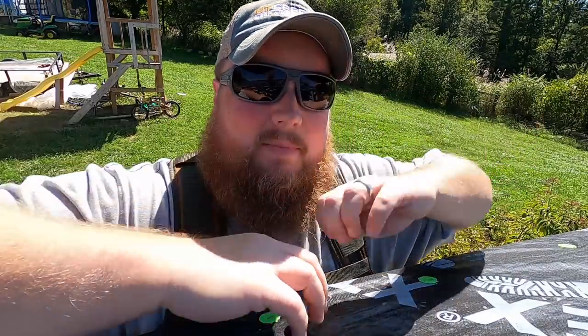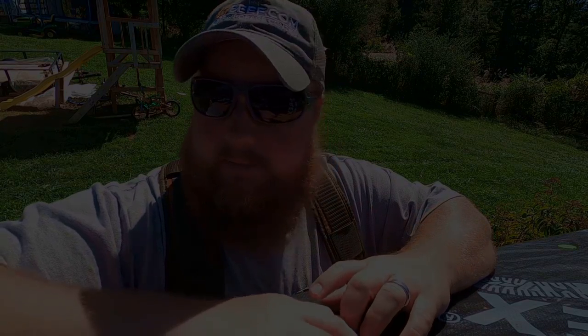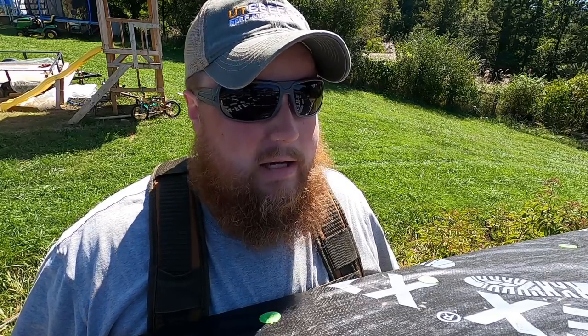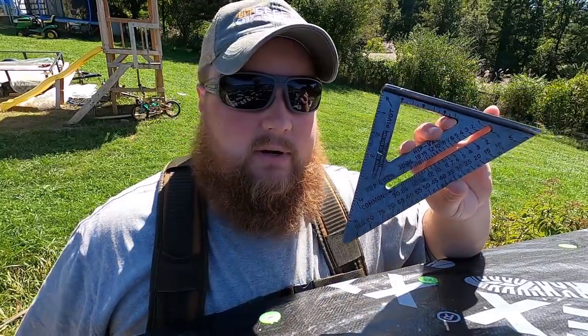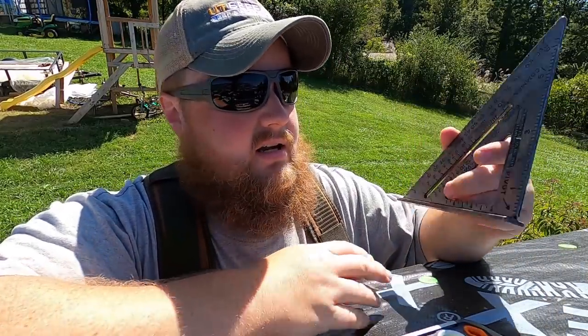Welcome back to the roof. I want to show you one or two methods of how to find the pitch of your roof. The reason I want to know the pitch is because I want to start framing the eaves underneath the plywood overhangs, and I need to know exactly what angle to cut all my boards. The first method is probably the easiest — you'll need a speed square and a small six-inch torpedo level.